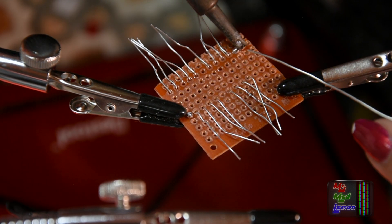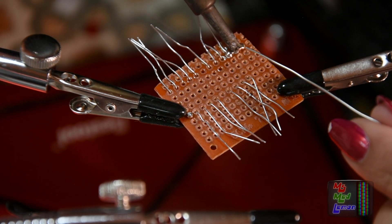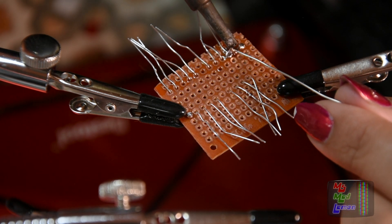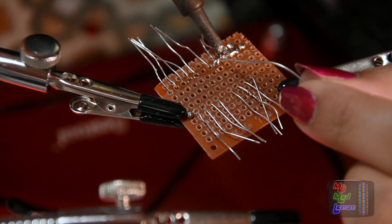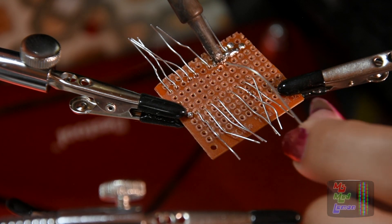One thing I have to remember in this circuit, which has thrown me off in the past, is that the positive is common — the negative of each LED goes into different pins of the chip. I'm so used to doing common negative that I keep making this mistake and have to undo it, which is not fun.